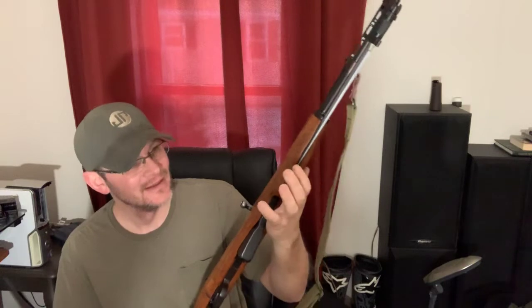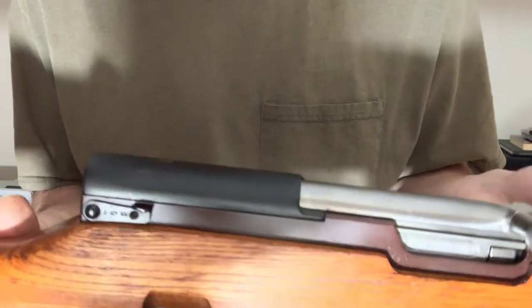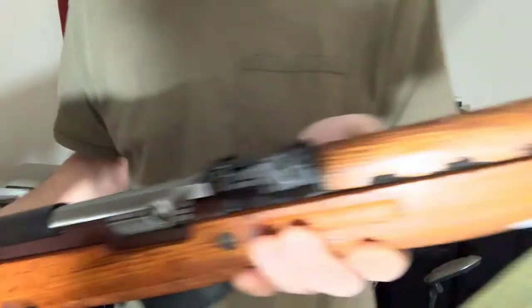I did notice that when I cleaned all the cosmoline out of it using Birchwood Casey Gun Scrubber — it worked reasonably well — but if you look at the actual receiver, the bluing went purple on the receiver. That was like the only part that did that, so now I have a two-tone SKS, but it's all matching as far as I can tell.